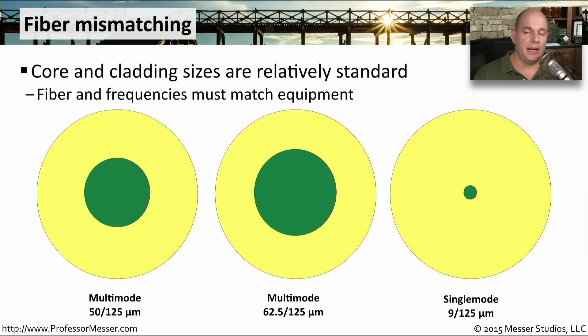There are some very standardized fiber sizes that you might see. We're talking specifically about the core of the fiber itself and the cladding that goes around it. You need to make sure that everything matches between your fiber and the equipment that you're using. This is what's commonly seen with multi-mode fiber, described as 50/125 microns — 50 microns is the size of the core inside and the total size is 125 microns. On multi-mode, you might also see 62.5, which is a slightly larger core, but the overall size is still 125 microns.